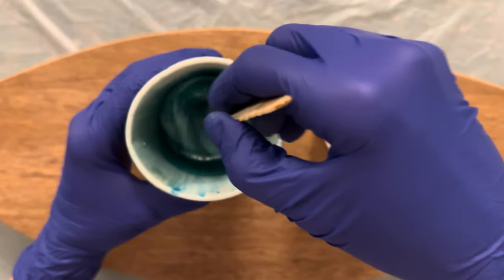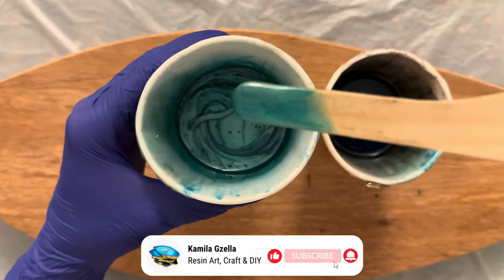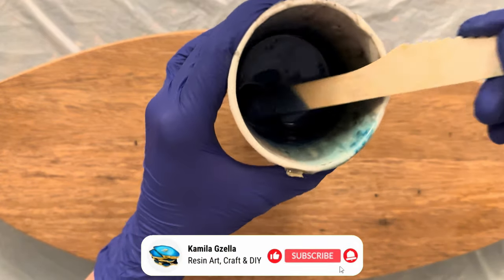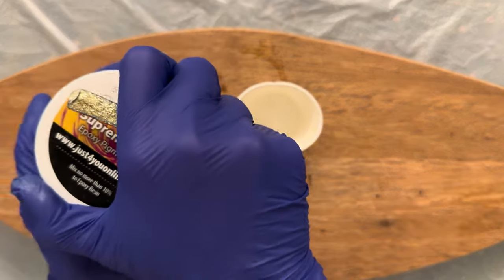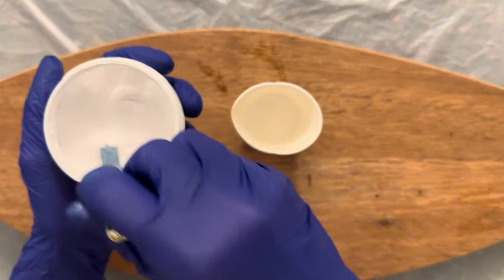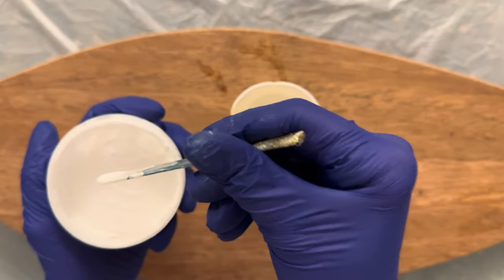All the products that I use in this video will be listed in the description. I mix well and set the cups aside, then add the white epoxy paste to the smaller cup. I have about 50 grams of resin here. Before I add the paste to my resin I mix the paste well in the container with a spatula and add just a little bit of white pigment to my cup.